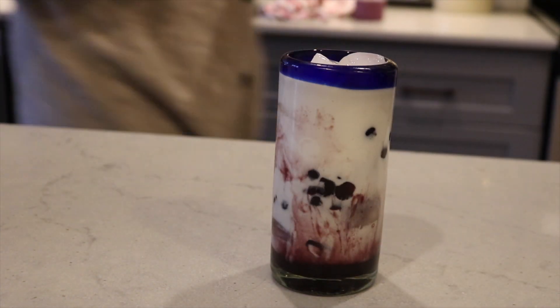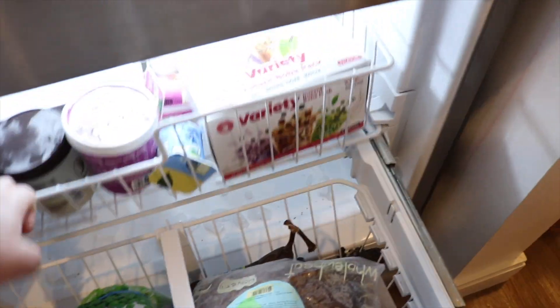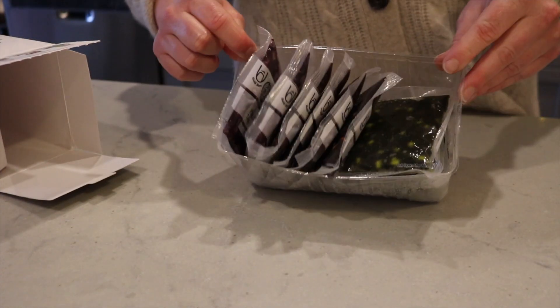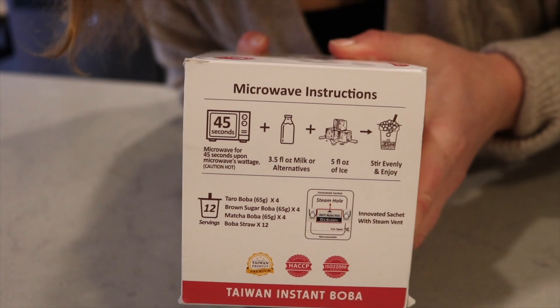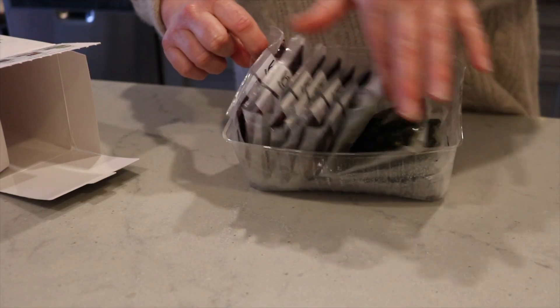I love boba but I live like 30 minutes from where you can get anything, so when I saw these bad boys at Costco I knew I had to take them home. These come straight from Taiwan and according to the package all you have to do is zap it in the microwave, pour it over some ice with some milk and you're good to go. They even give you the big fat boba straws, so let's try it.